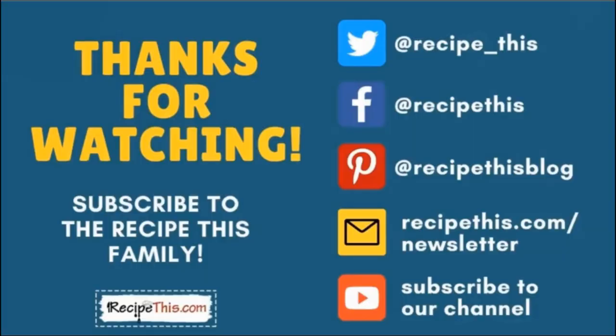Thanks so much for watching. Don't forget to subscribe to the RecipeThis family — you can find us on Twitter, Facebook and Pinterest. We also have a weekly newsletter at RecipeThis.com/newsletter where we share our latest kitchen gadget recipes and what we're cooking in the kitchen. We recommend that you subscribe to our YouTube channel, and whenever we have a new video you will be the first to know. Hit the bell for instant notifications. And even better, we now have a podcast called Magic with Gadgets — simply search Magic with Gadgets on your favourite podcast player and you'll find us there.